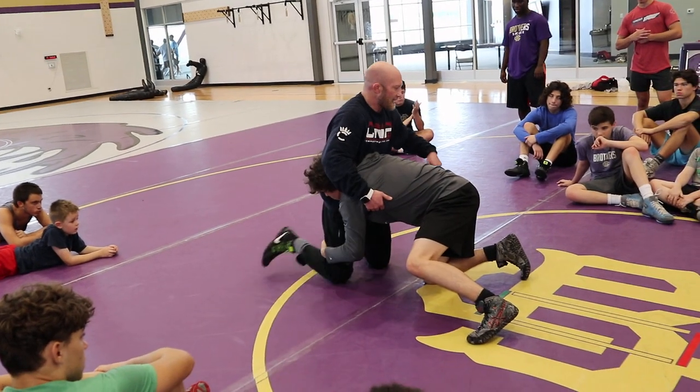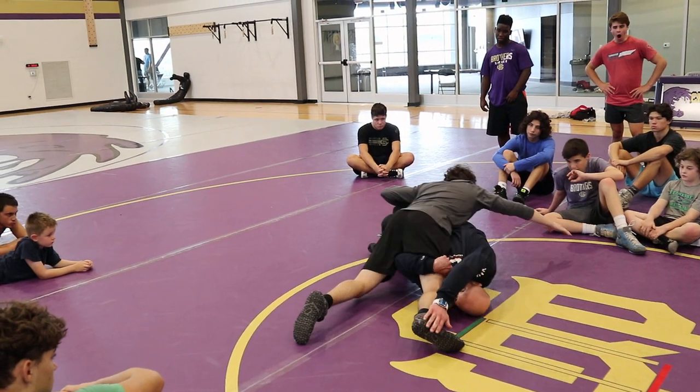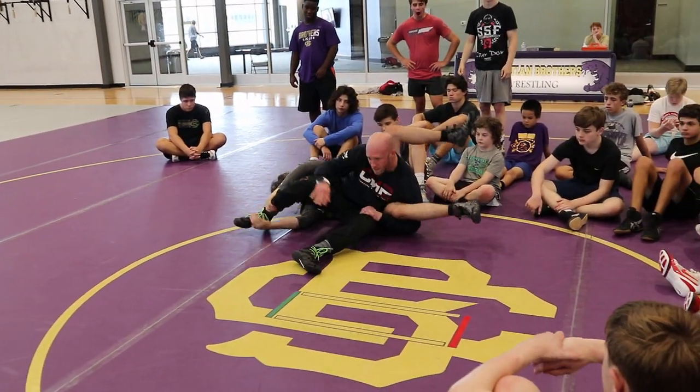Windshield wiper. Take that angle away. Outside arm snakes. Feet to the mat. Drive. Get that sole. Drive, drive, drive, drive.